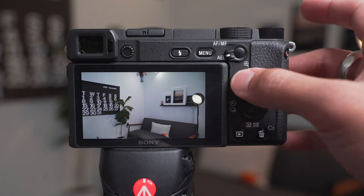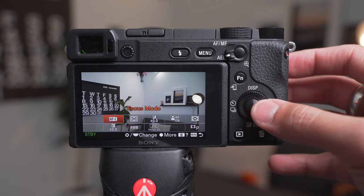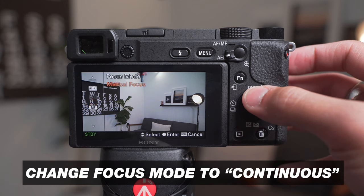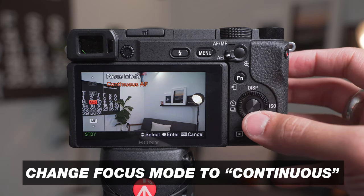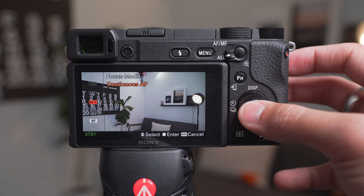Hit your FN button and go to your Focus Mode. By default it'll be the first option, but you wanna make sure this is always set to Continuous. Even if you're shooting photos, you want it on Continuous to be able to track focus. The only other option is Manual Focus, where you'd have to move the lens yourself to lock in focus. So always keep your Focus Mode on Continuous.